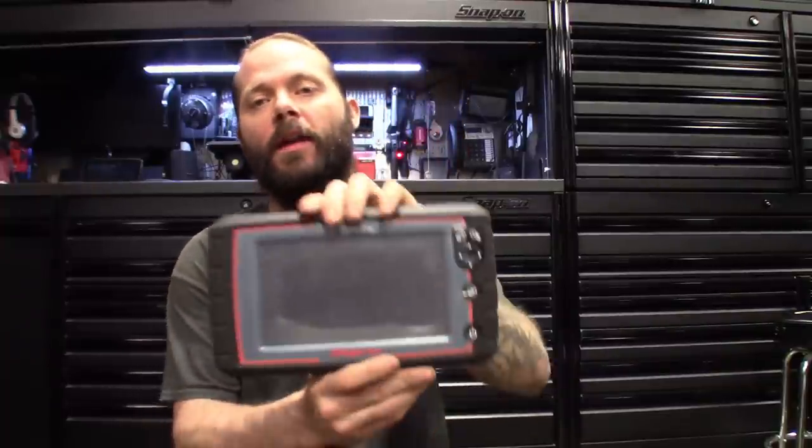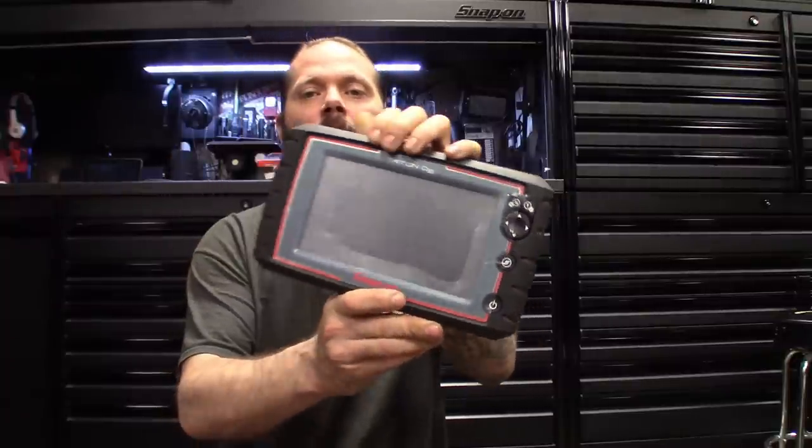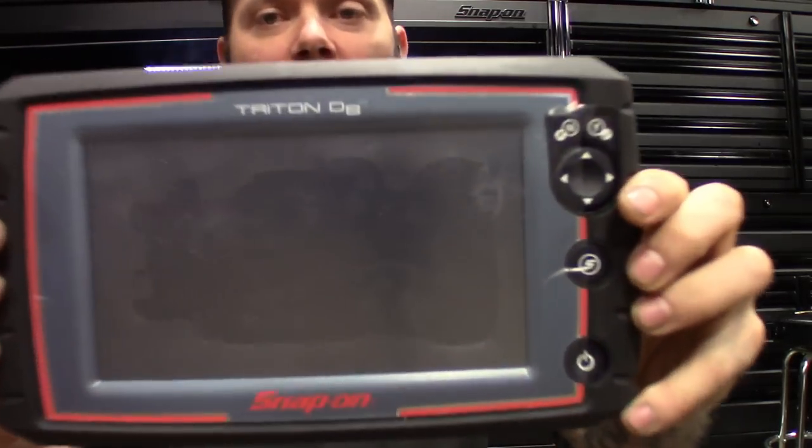What's up guys, thanks for cruising back by the channel. Today I got a pretty sweet one for you — I got my hands on the Snap-on Triton D8. We'll give this thing a gander, run through it, check out some of the features for someone like me who's new to intelligent diagnostics. If you guys are looking for one, we'll see how easy it is to navigate through it, the features, settings and all that. Seems like a pretty nice scanner, so let's dive in.